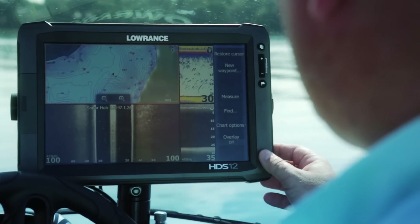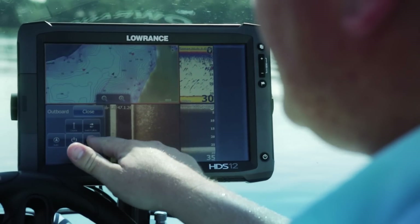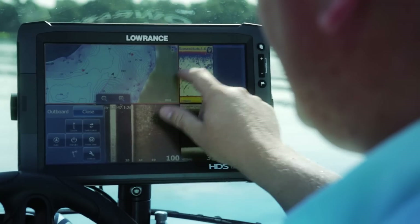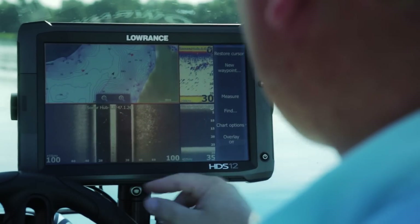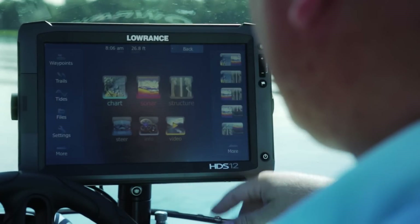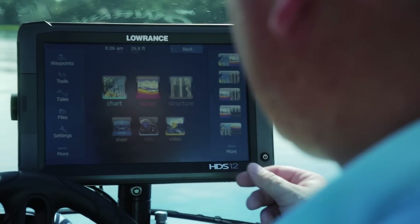There are a couple of ways to access the Autopilot controller. My favorite way is to press the power key, press Autopilot, and the control module comes up. Once I have this up, I just have control of my Autopilot controller. My other way is to actually create a customized page and have the Autopilot controller up on the screen as a page.